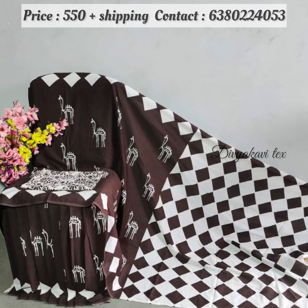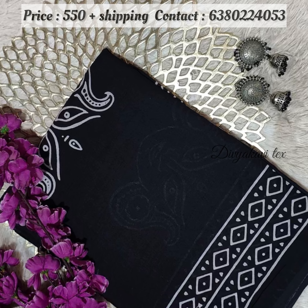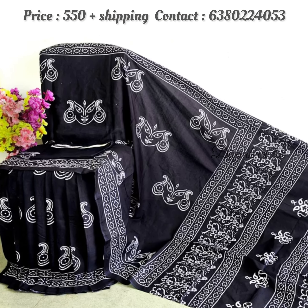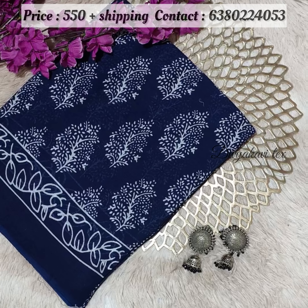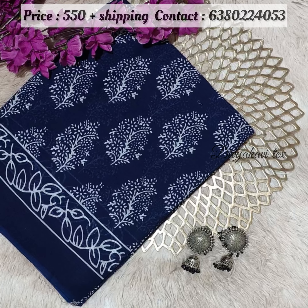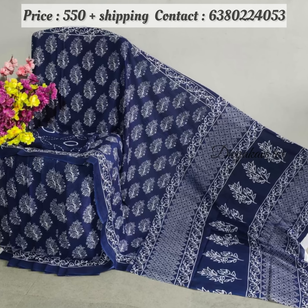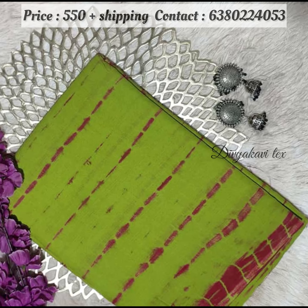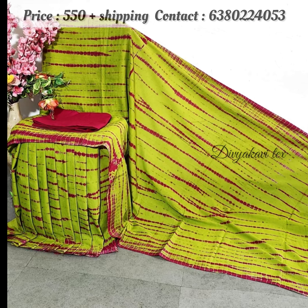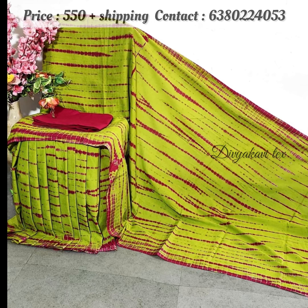All our cotton saris are pure cotton saris. No mixing can be done. The printing is also hand-printing. It has a lot of color and a lot of design. It is one sari that you can cut all of the sari.